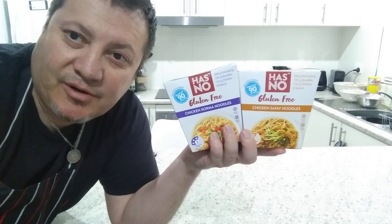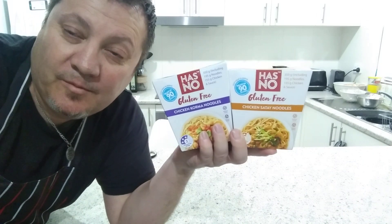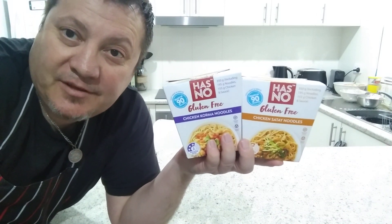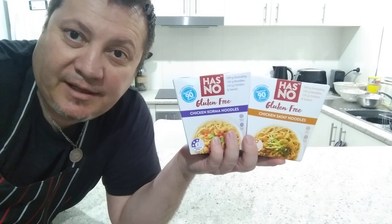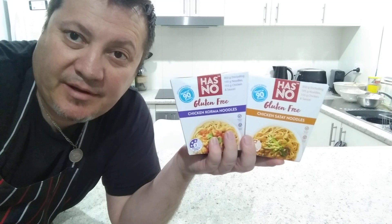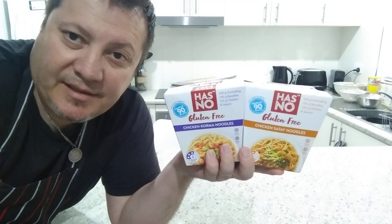As you all know I'm on night shift, I've been working nights and I've got a few more to go. I've just woken up and I thought I've got to do something. I remembered that I had these products so I had to do a bit of a taste test with these.